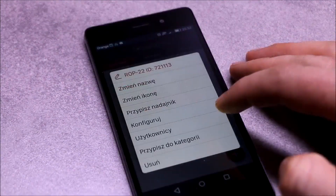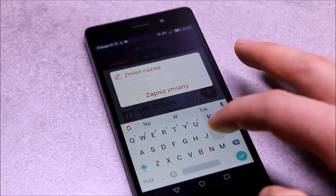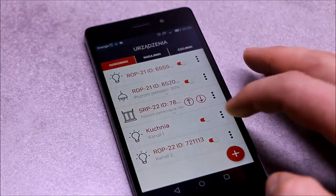Names can be changed freely, assigning an icon and making further detailed configuration, such as remote adding of transmitters, assigning to users and categories.